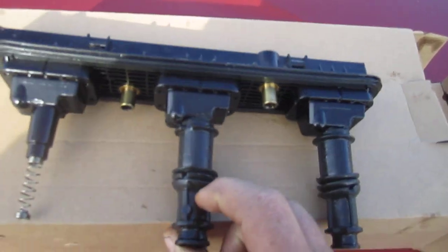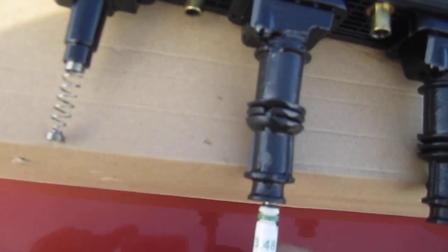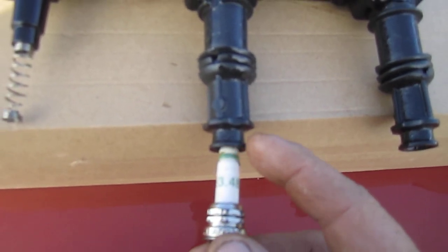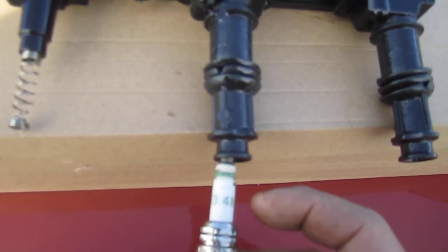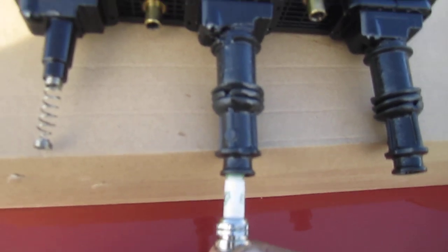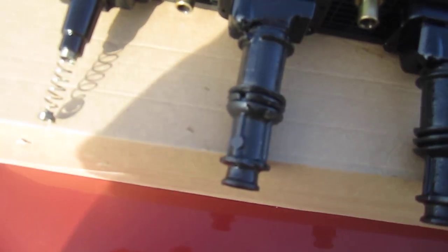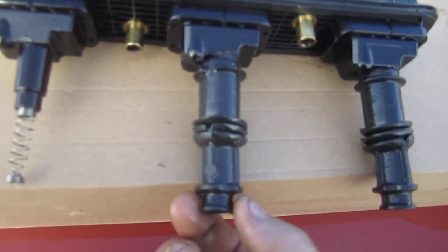Because the boot is swelled up, it no longer fits the spark plug tight - it's very loose. What ends up happening is it misfires because it basically shorts out against the side of the head, because now the spark can escape outside the boot. Most of the time - not all the time, but most of the time - the coil pack itself is okay. It's usually just the boot that goes bad because it swells up from sitting in oil for so long.